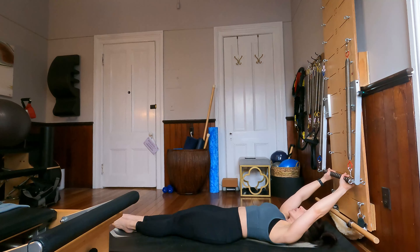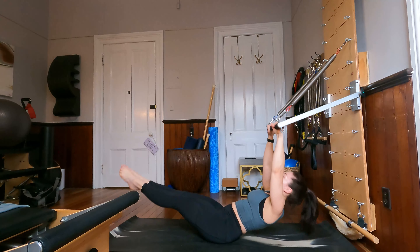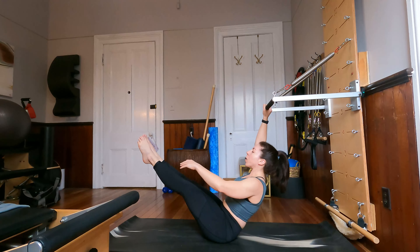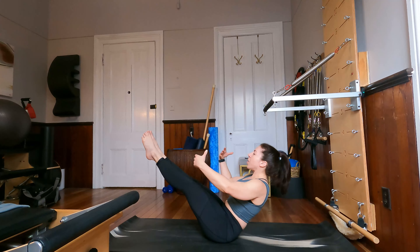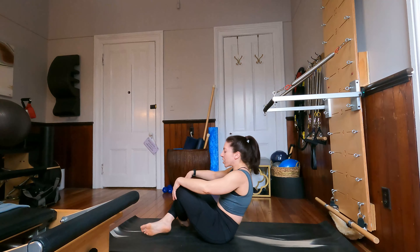This last time we're going to come up into our teaser. Pause at the top — knees bent or straight. Take one arm forward, release the bar, take the other arm forward. Hold your beautiful teaser for four, three, two, and one. Cross those knees and sit up nice and tall. Beautiful.